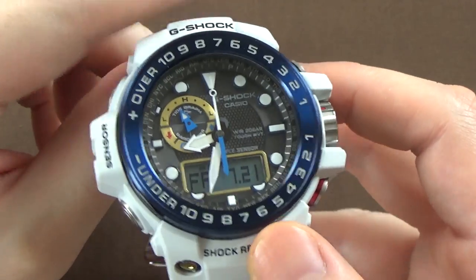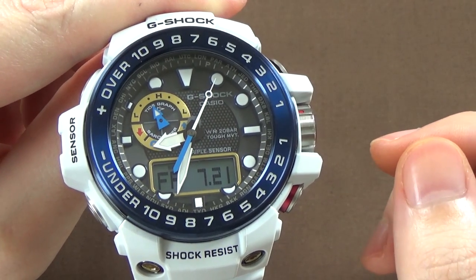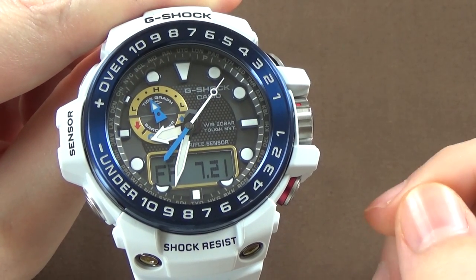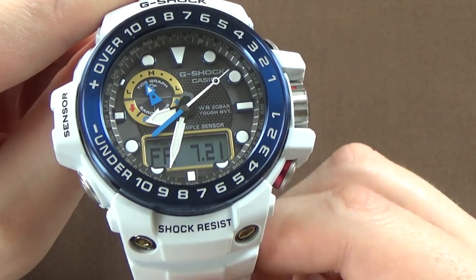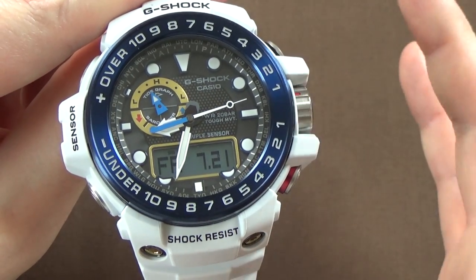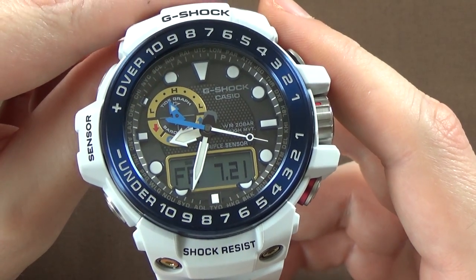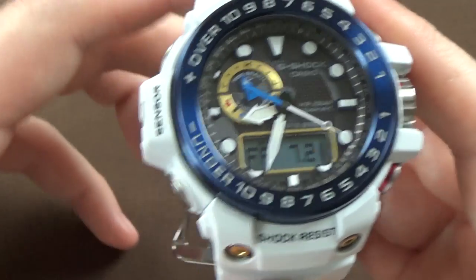That's certainly not everything, but that is the basics of the functionality and features that I have figured out so far in the time I've spent with this watch. It does quite a bit. I know very little about the tide stuff and the moon phase stuff — there's all kinds of technology going on inside of this watch.